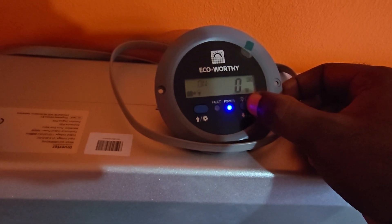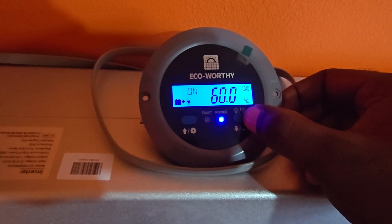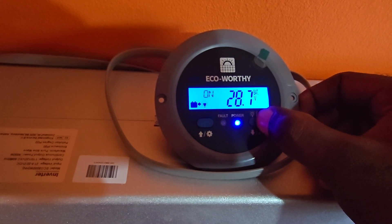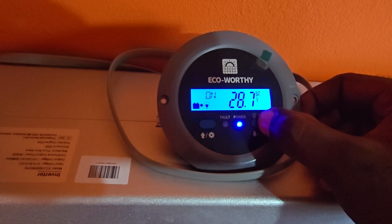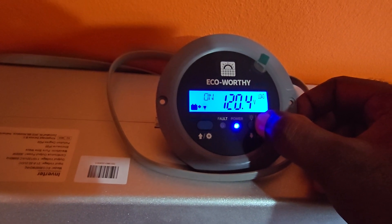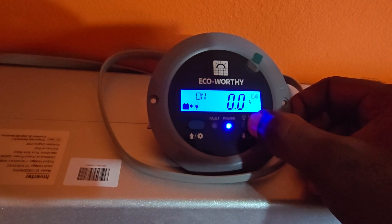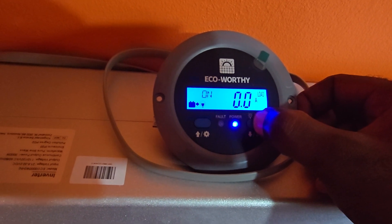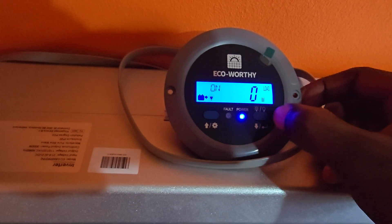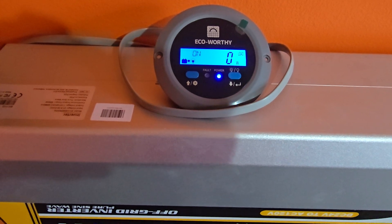The display shows the hertz — I have it set to 60 Hz — which is the load frequency. It also shows battery voltage, currently 28.7 volts, and the 120 volt load setting. There is no ampere load shown right now because the fridge is in its off cycle. I have the display set to the watts mode, so it will show how many watts are being used whenever the load is active.